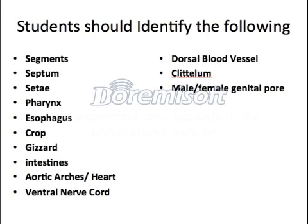You should be able to identify the following structures within the worm: segments, septum, setae, the pharynx, the esophagus, the crop, the gizzard, the intestines, the aortic arches (which are essentially the heart), the ventral nerve cord, the dorsal blood vessel, the clitellum, and the male or female genital pore. All of those are structures that you'll need to be able to identify, so you'll want to write those down now. Pause if you need to.